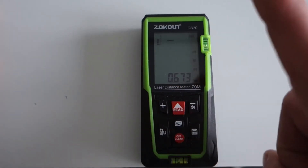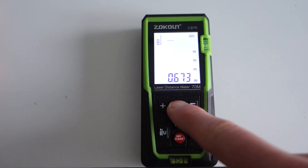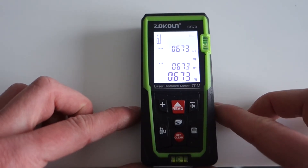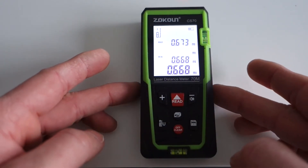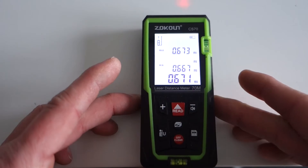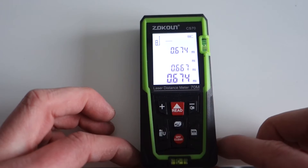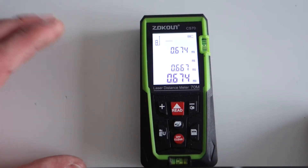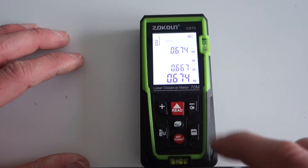So let's go through a few of the extra buttons. One of the really useful things about this type of laser tape: if you press and hold, it keeps on taking readings continuously. So you can move the device bit by bit and it will continue to take readings. That's a nice feature — a nice way of being able to measure in the same way that you do with a regular tape.